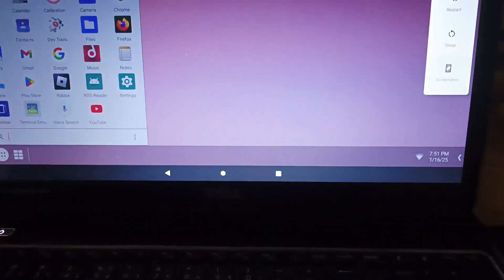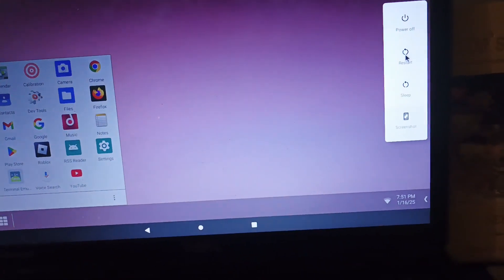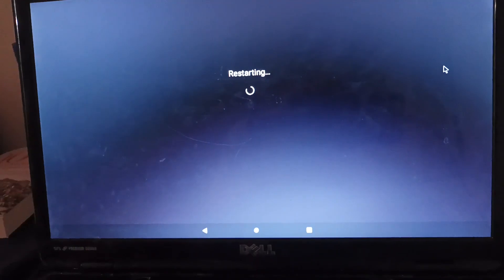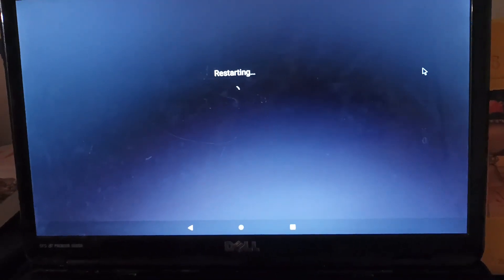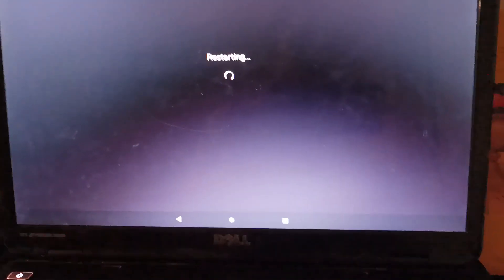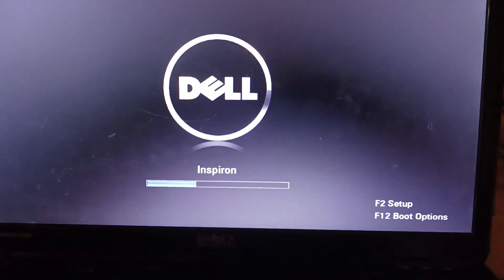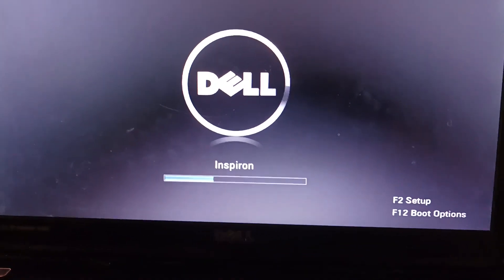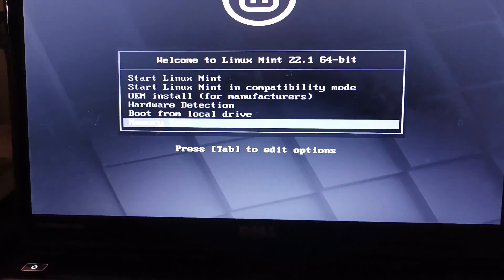Let's press restart by just pressing the physical power button and we're gonna be restarting it. Linux Mint is a really popular distro because it's very suitable for beginners and also has a similar UI to Windows 10. And it's also pretty stable. And here we are booting into the Linux Mint installer.